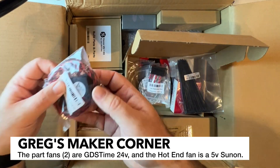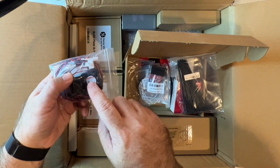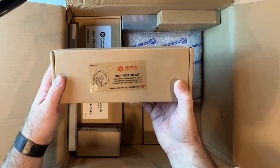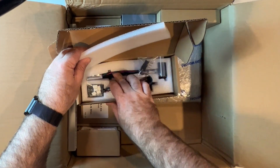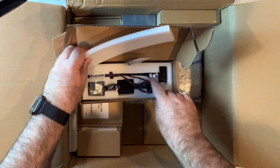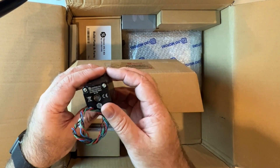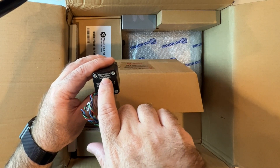I like this AC inlet — it's a very nice one. The GDS Time fans are pretty standard, but there's a Sunon one here which is really nice. The Sunon fans are mag-lev and don't have traditional ball bearings, so they're really nice — that's what you're going to use on your hot end fan. We've got the V0.1 motor kit with all the motors you're going to need, including the one that powers the Z axis. You can see there's a lead screw integrated into it, which is really nice. These are fairly good-sized motors — bigger than my original Voron build — and this is a 1.8-degree NEMA 14.